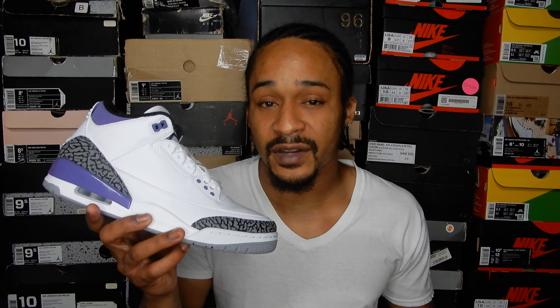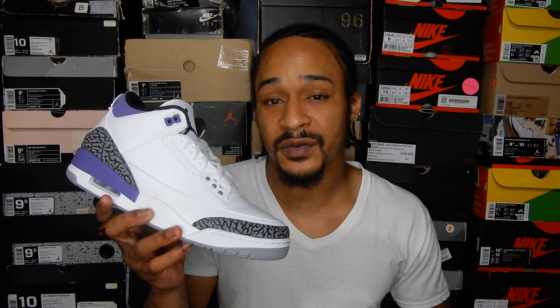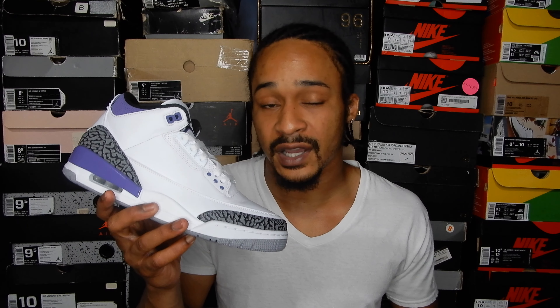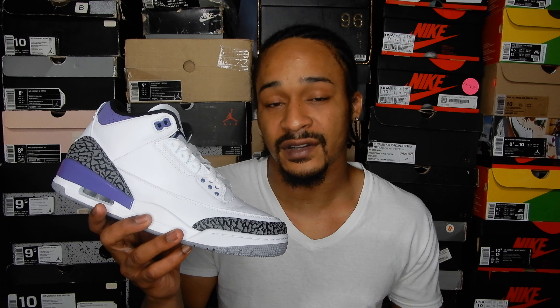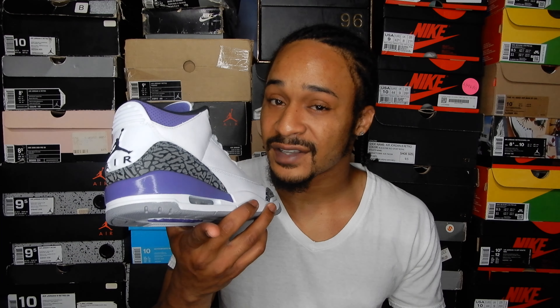Good luck to everybody trying to cop a pair to wear — I wish you the best of luck getting them in your size at retail. If this video was helpful in any way, I really appreciate a thumbs up. If you're interested in more early reviews and sneaker content, do us both a favor and subscribe to my channel. Tap that bell icon next to the subscribe button and select all so you get notified when I post. Thank you all for watching — please stay safe and healthy out there. I'll see you next time. Bye.